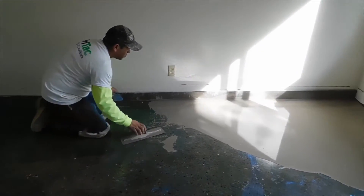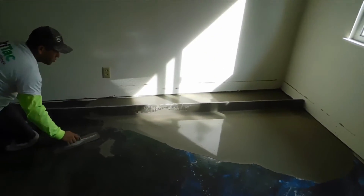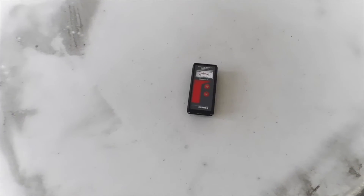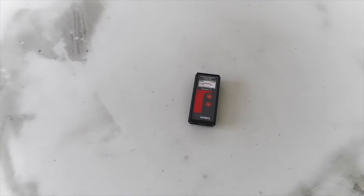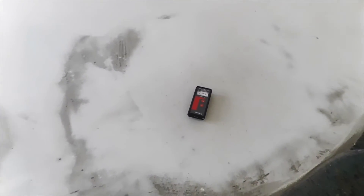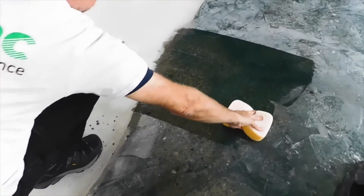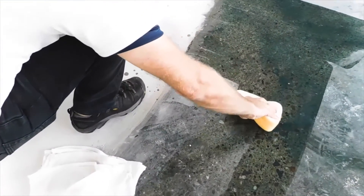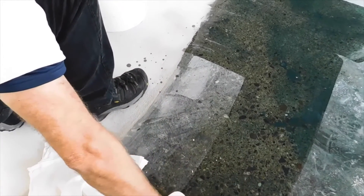You may now float low areas of the substrate with a high-quality cementitious floating product. The floating compound must be allowed to dry properly prior to the installation of the flooring products. The cured MCS 7000 and the patching material must be thoroughly cleaned prior to the installation of adhesives or flooring products.